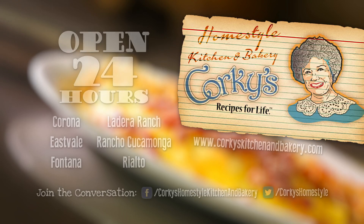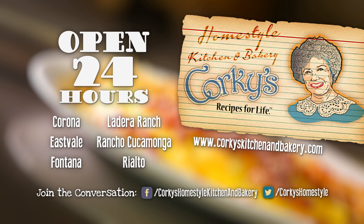Corky's Homestyle Kitchen and Bakery. Recipes for life. For a Corky's near you, visit CorkysKitchenandBakery.com.